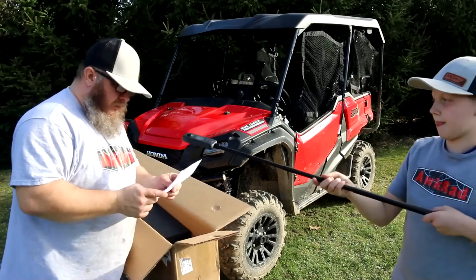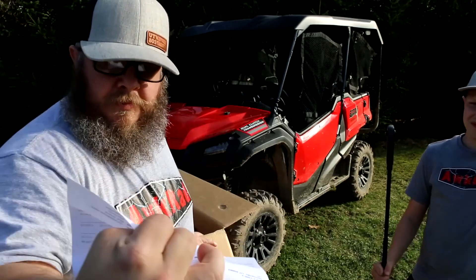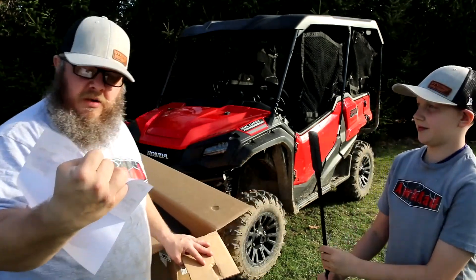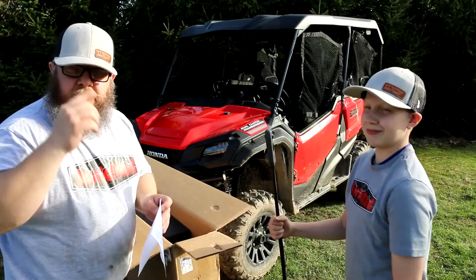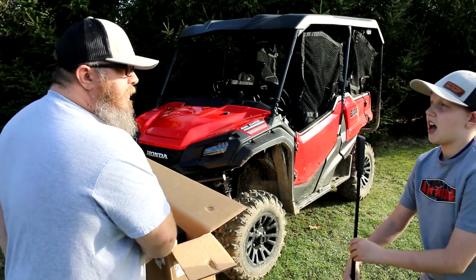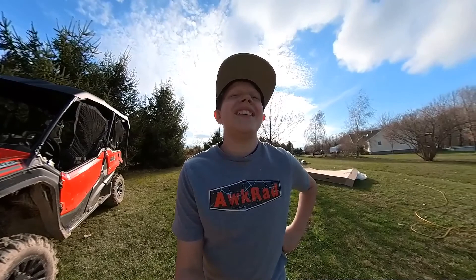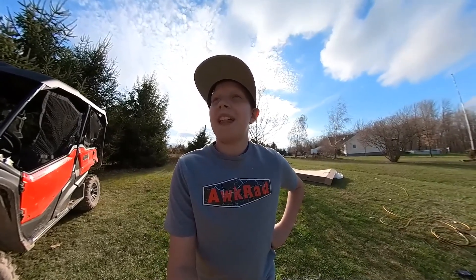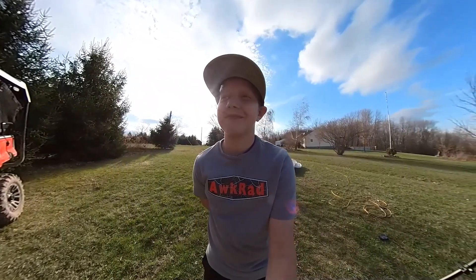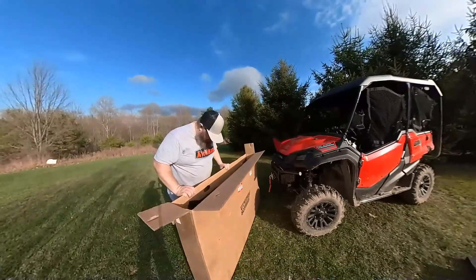Just so everybody knows, I'm not sponsored. I bought a windshield — looks like I got a little discount with my coupon code — and I purchased these two hats. So this is an unbiased situation we're in right now. Unbiased means there's no reason for me to have been paid off or bribed.